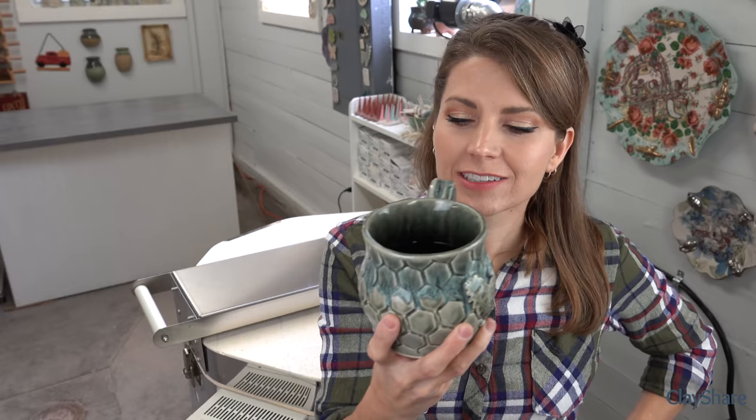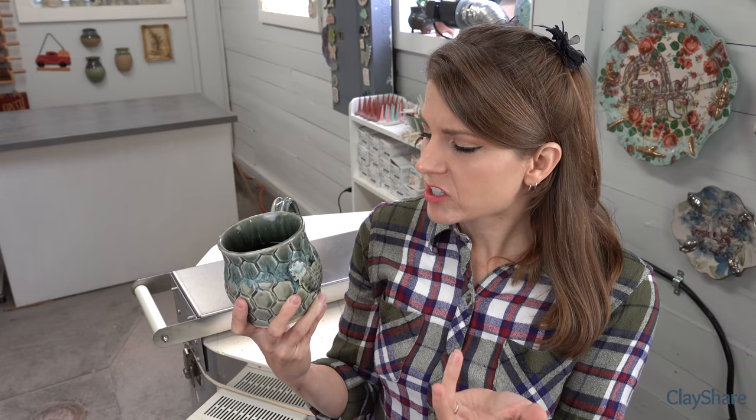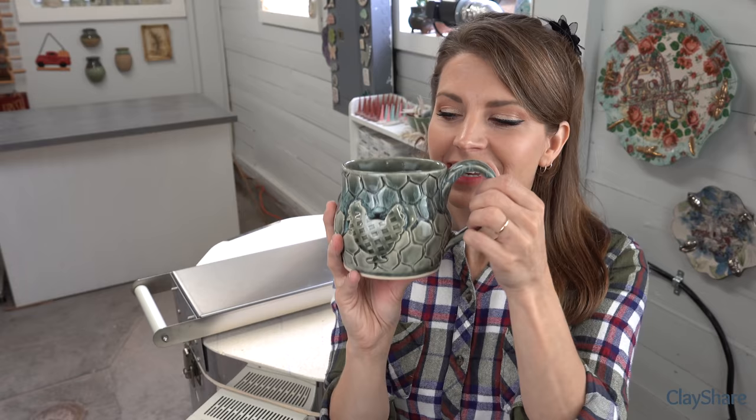Hey everybody! It's noon on Sunday - time for a live kiln opening. I've got myself a lovely cup of mint green tea and my farmhouse chicken mug. This mug has become one of my favorites - it sat in the studio for three months and nobody bought it. One day I grabbed it and I've fallen in love with it. It's a simple gray on gray - fog gray as the first glaze, then dipped cream on top.